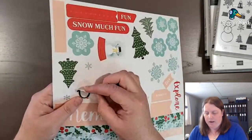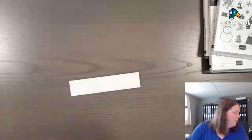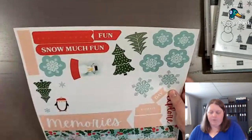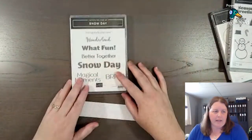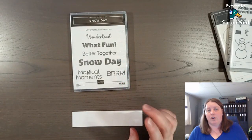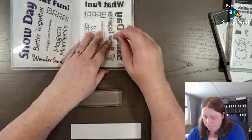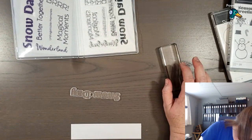This page calls for a penguin — it's sticky-back — and one of the trees. We will use those, but it also says to use the Snow Much Fun title. However, I'm going to use the Snow Day stamp set instead. Stampin' Up released a new scrapbooking brochure and some of it coordinates with our mini catalog.